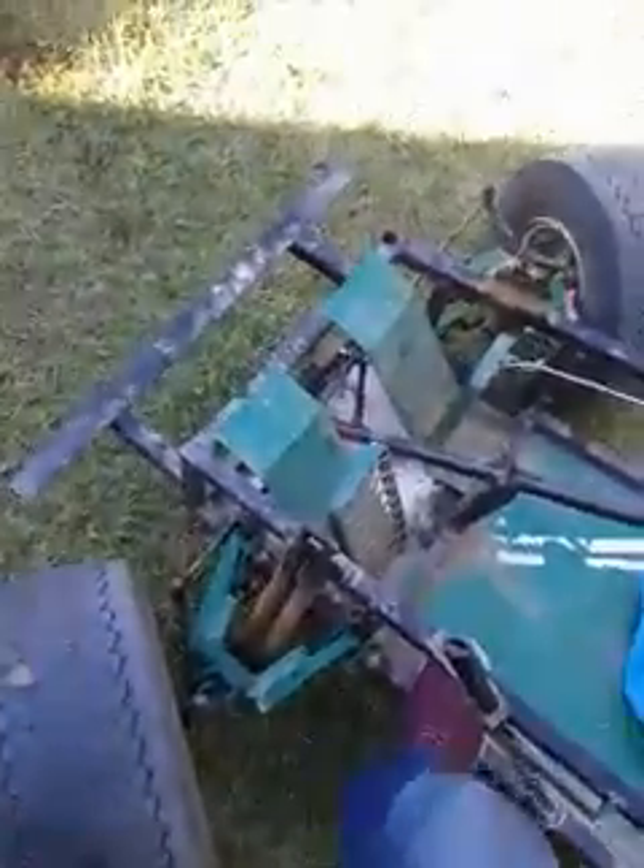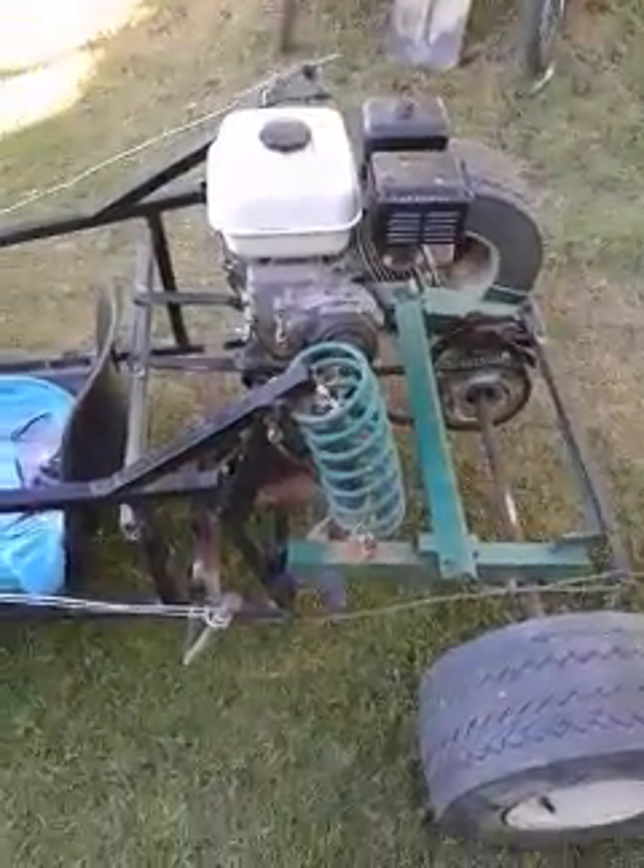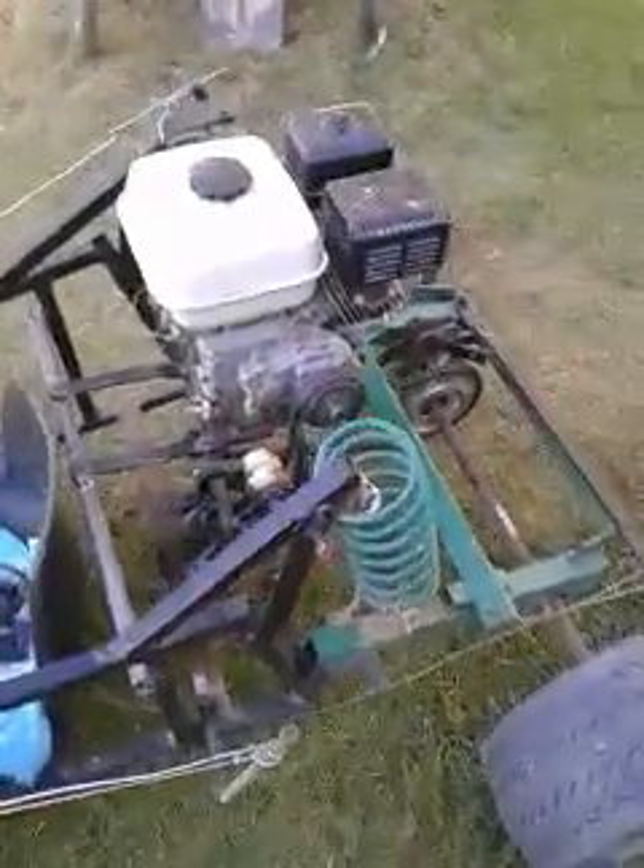I'll demonstrate. It works, I think. Some quad bike type suspension here at the back — not from a quad bike but fashioned similar to that.